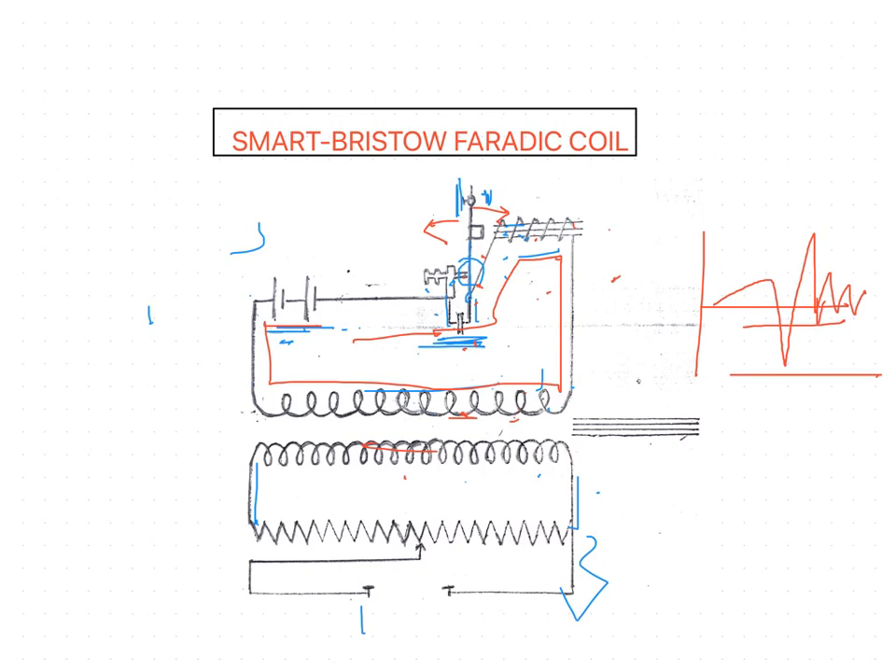These oscillations are of shorter duration than those obtained from the Lewis Jones coil and consequently produce less sensory stimulation, making the current more comfortable for the patient. Because the variation in the primary current is so rapid, it tends to produce a high EMF in the secondary coil, and it is not necessary to have a secondary coil with many more turns of wire than the primary to produce adequate voltage. The maximum output from the secondary circuit is about 40 volts. In the next session we will discuss the multivibrator circuit, which is used nowadays to produce Faradic-type currents.